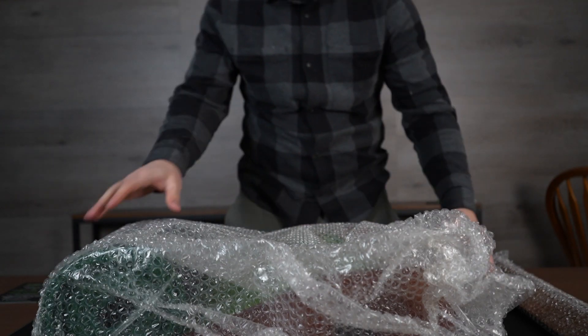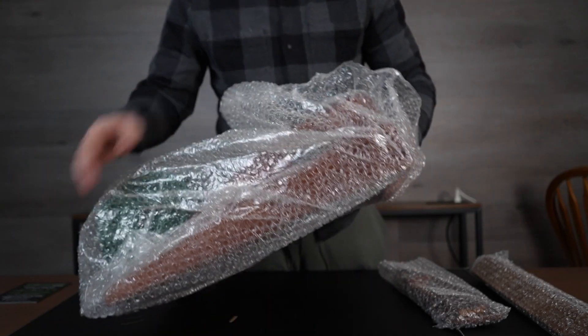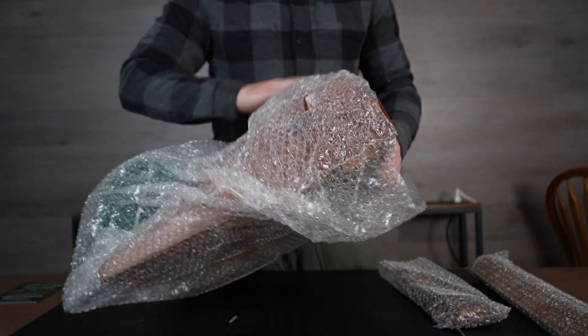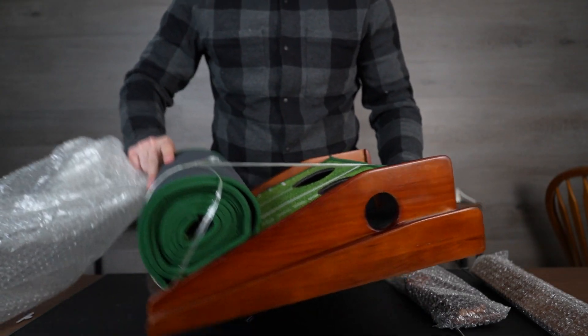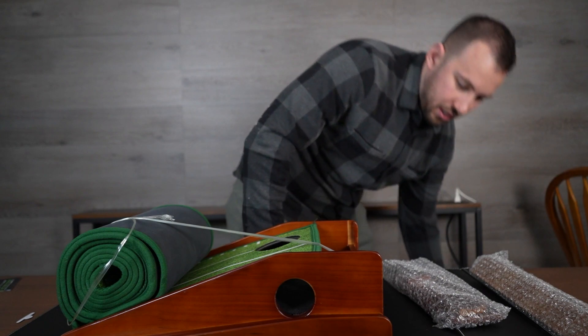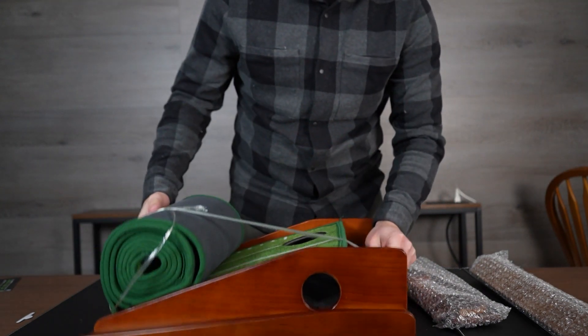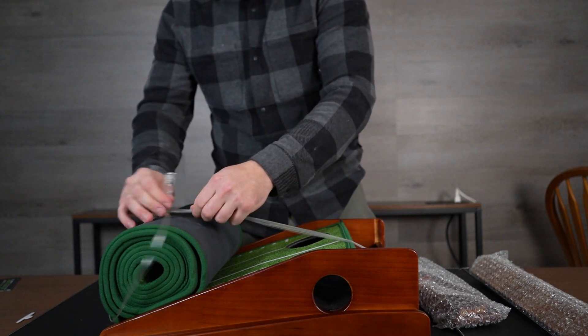We've got some wood right here. It's pretty much fully put together when you get it, so a nice wood box here. I don't know if you get a golf ball with it — I hope you do, because I don't think I have any with me. But it has a nice little putt return here at the bottom, and I will show you that.